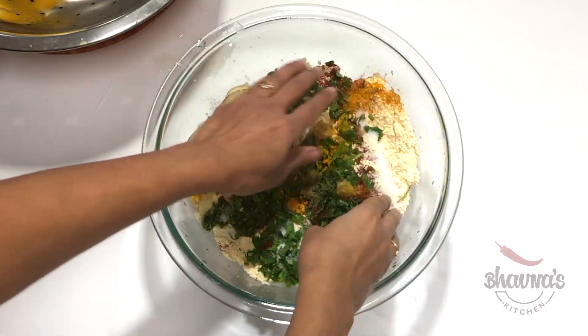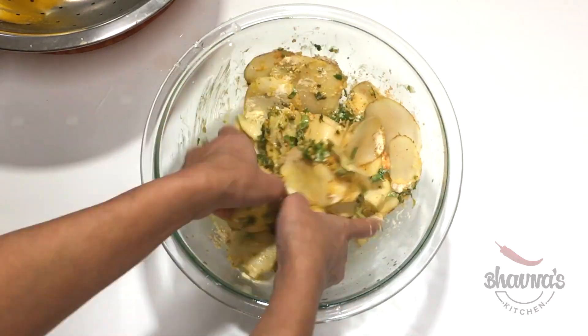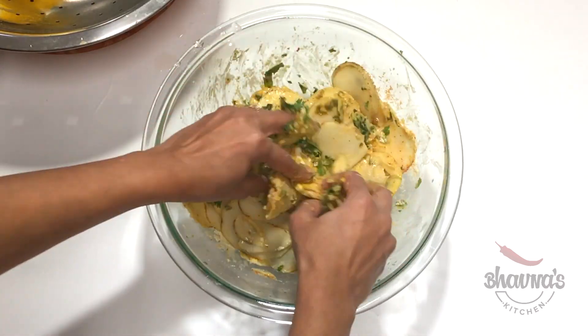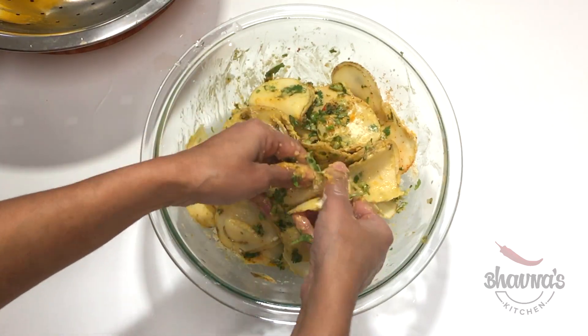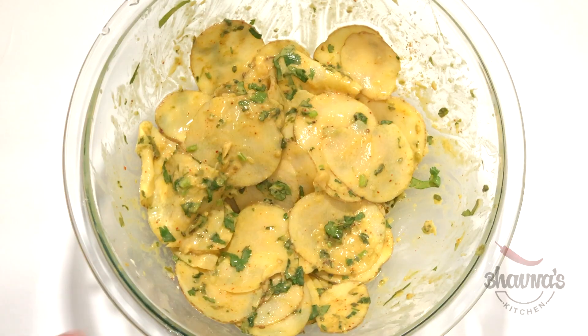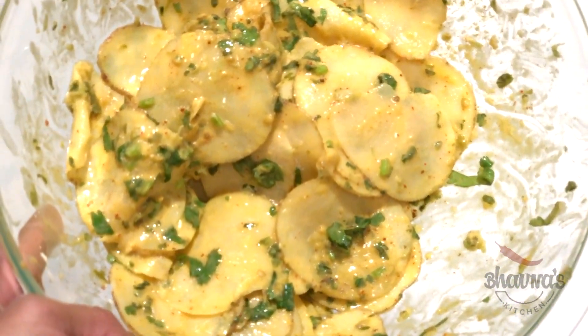Now mix everything really well. As you can see, some of the ingredients release water, so be sure to coat each and every slice of potato really well. And ready to deep fry or air fry.